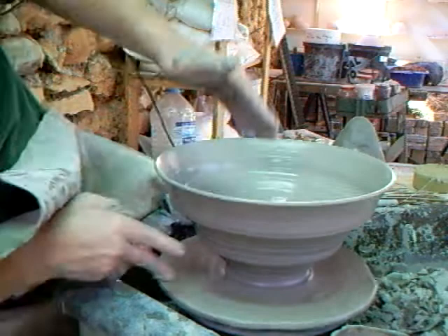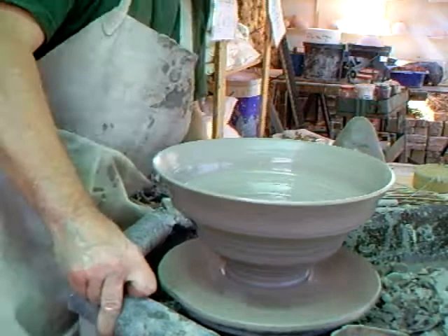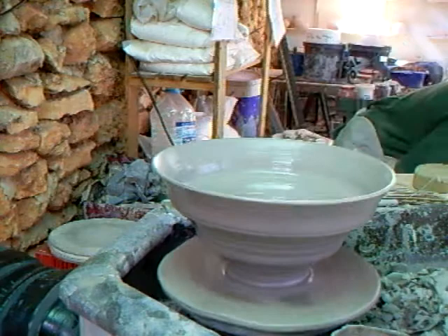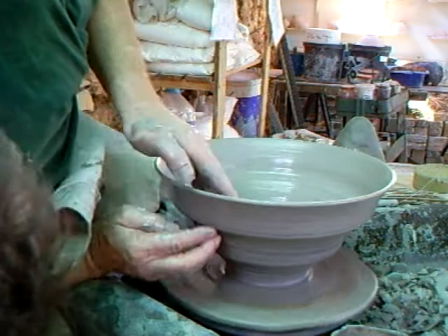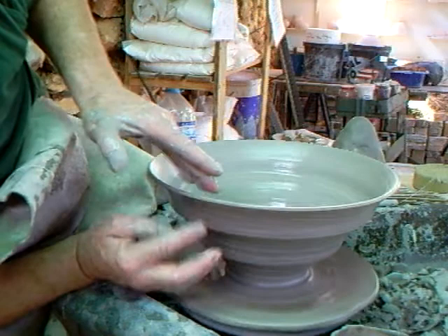How's it looking? Good. It's still never a bad idea to just get off the wheel and take a step back — it's a bit like a painter painting a picture. You step back from the canvas and have a look from a slightly different angle. I'm thinking to myself it just needs to be a little bit wider on the rim.